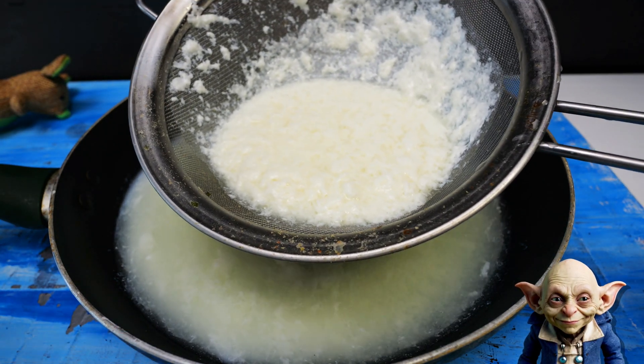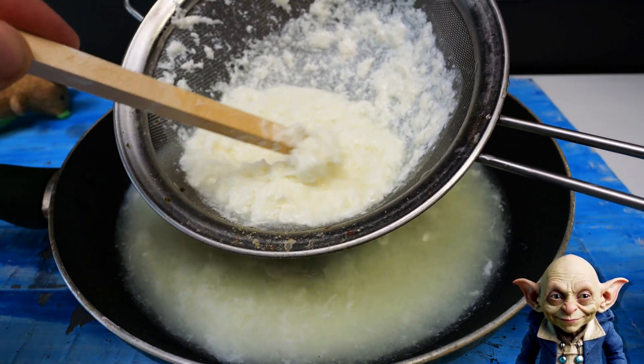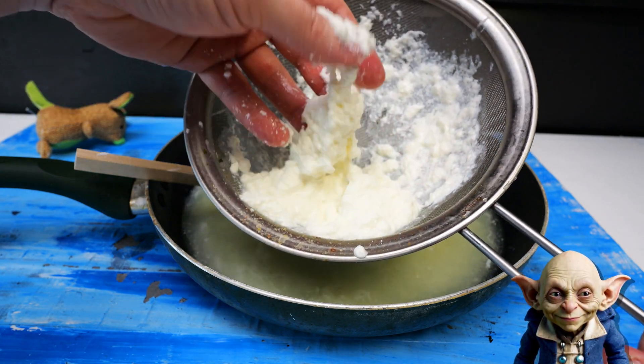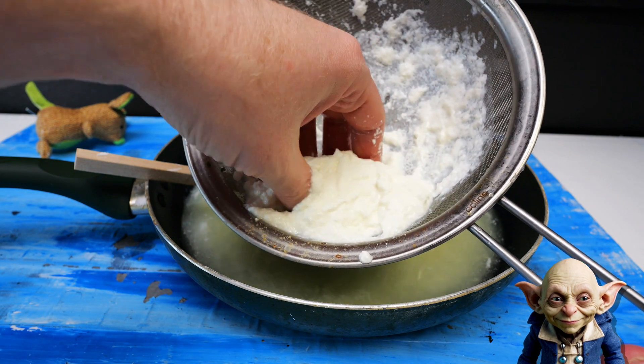Too much vinegar can make the curds too acidic, which might interfere with their ability to clump together properly. This can result in a more fragmented and less cohesive mass, which could be harder to mould and might not dry as well into a solid, plastic-like material.